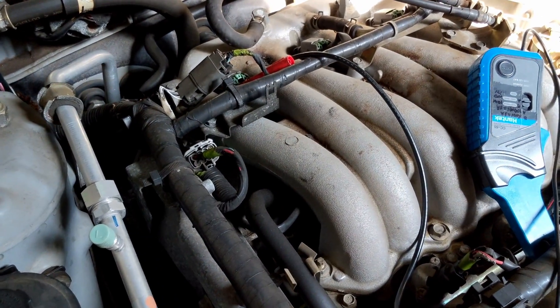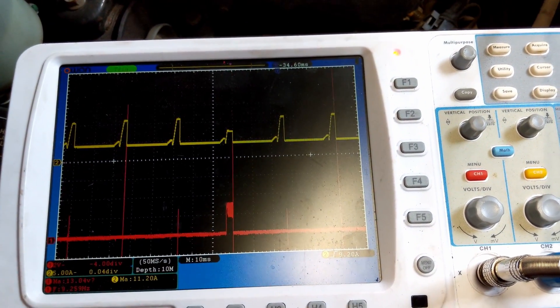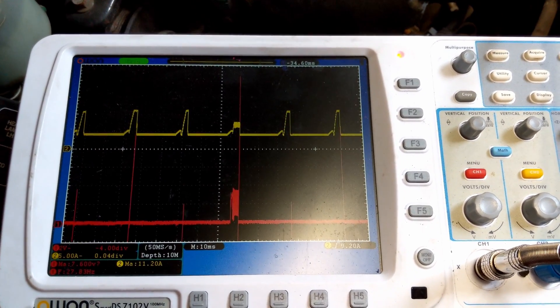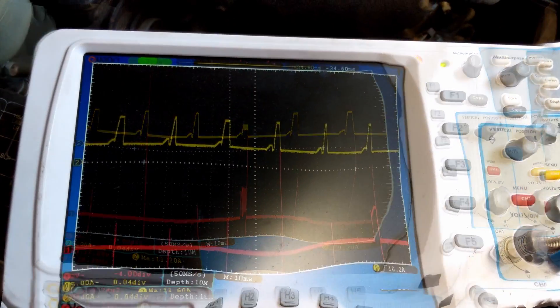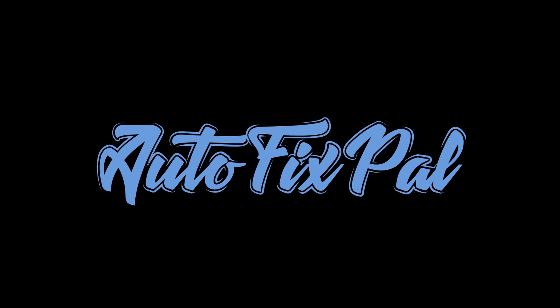That's where you hook your second amp clamp up to synchronize all of that. That Maxima was originally misfiring on cylinder number 3, but prior to starting this video I had already moved the ignition coil to cylinder number 1 so that we could figure out where the misfire is coming from — coil, spark plug, wiring, and so on. Thanks for watching.